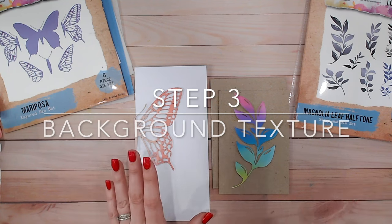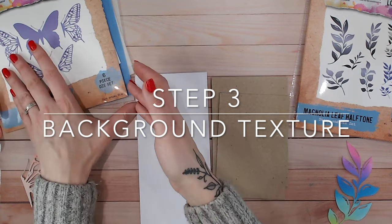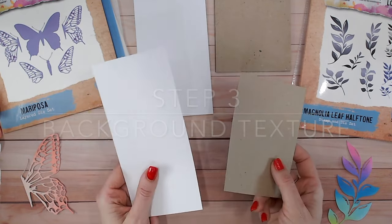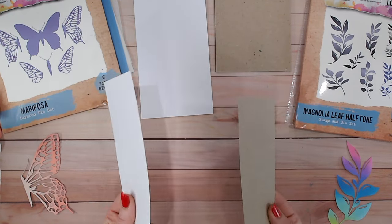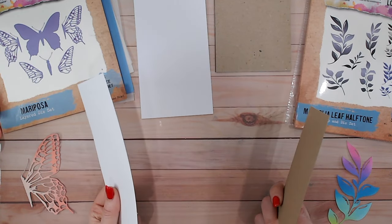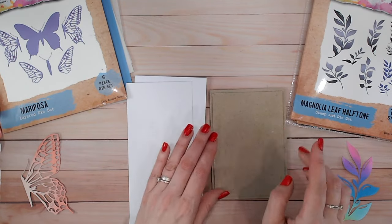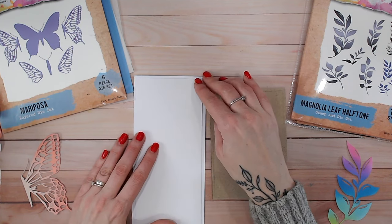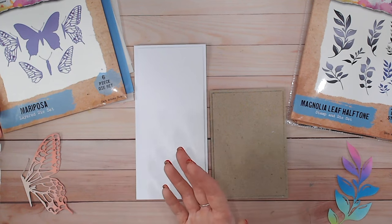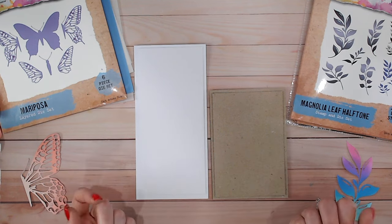Step number three is your background. I tend to use a card base and then a matching panel so I can work on texture, pattern, or colour — and if it goes wrong I've not ruined a card base. I tend to cut these just ever so slightly smaller than the card base, and if I'm going to be working with lots of mediums I try to make sure, particularly with white cardstock, that it can hold wet mediums like watercolour card.